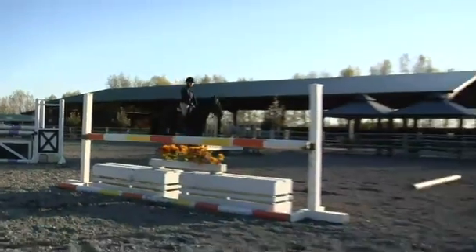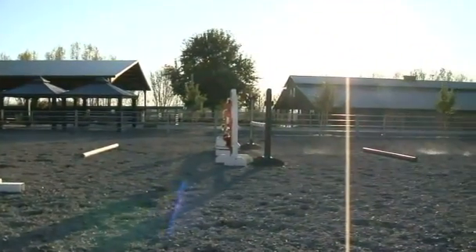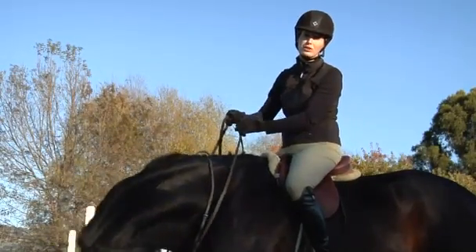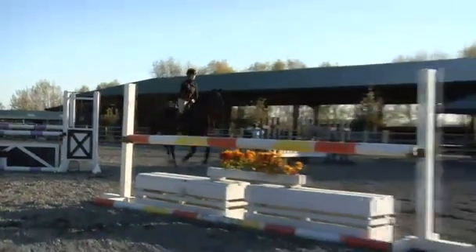Now we'll move on to a more advanced portion of this exercise where we do canter rails in front of a jump. This is definitely a more advanced version, so you want to make sure that your horse masters the trot exercise before you move on to the canter exercise.